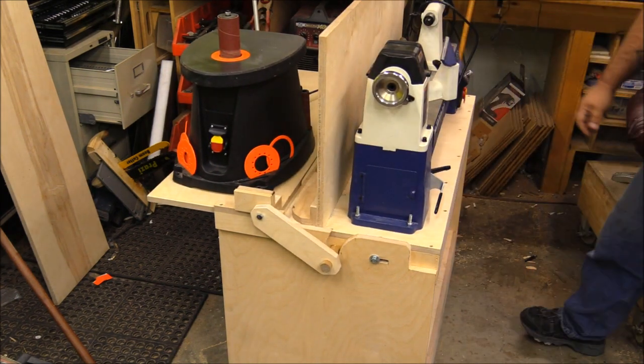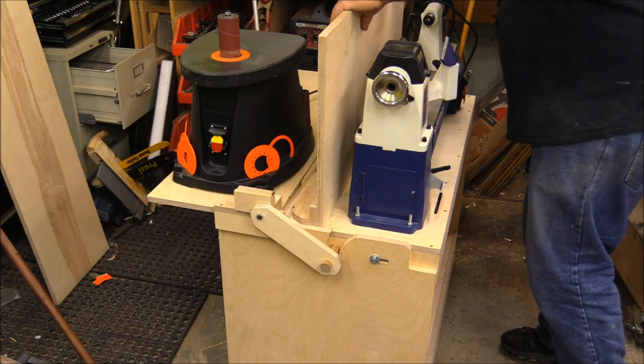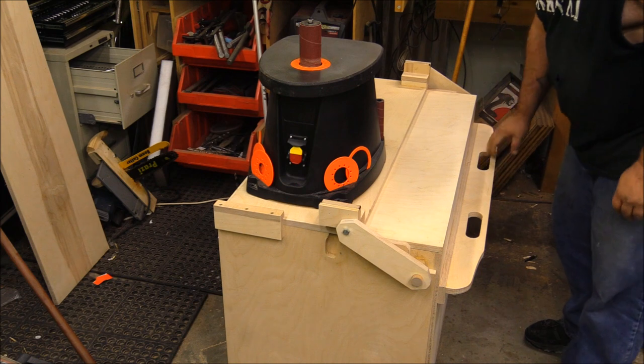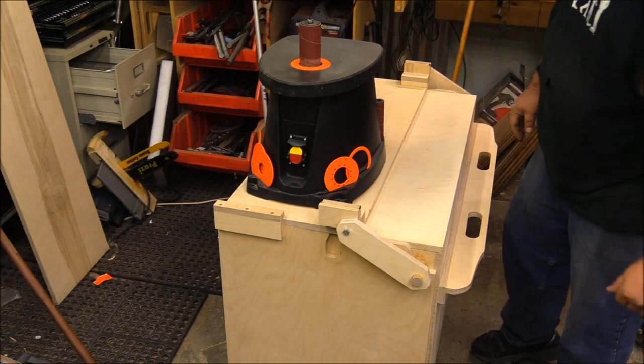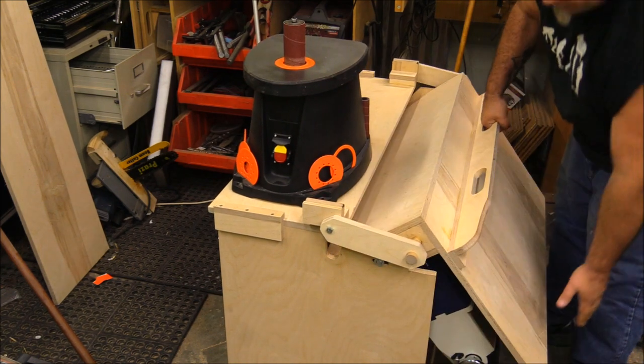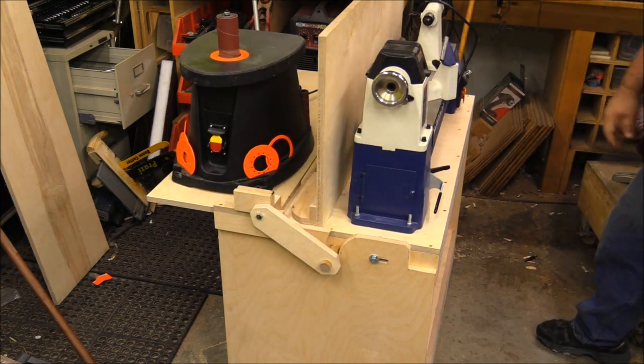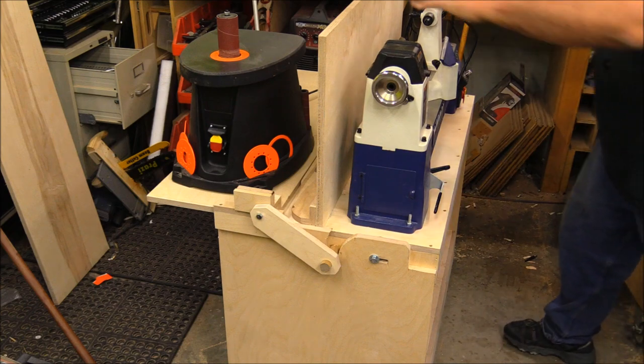As I get the grinder attachment for sharpening lathe tools I can put that in the back, and I'll be able to easily access the lathe and the oscillating spindle sander anytime I need them. This was a really handy build.